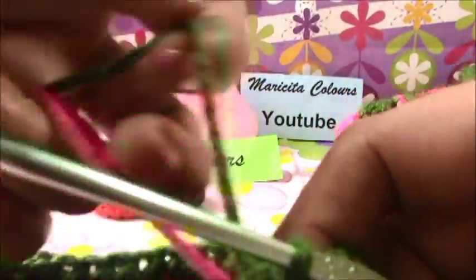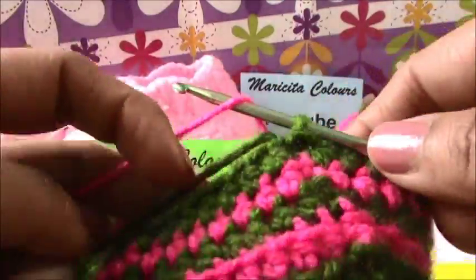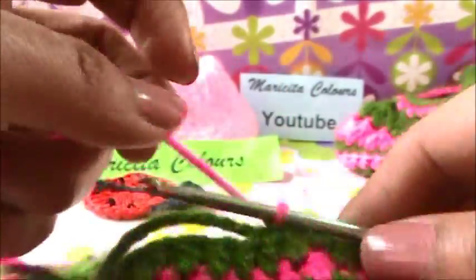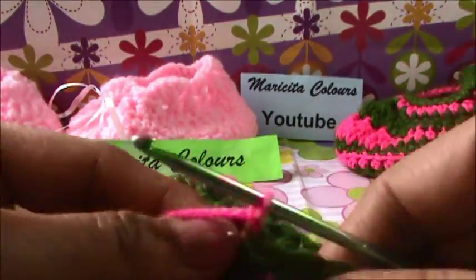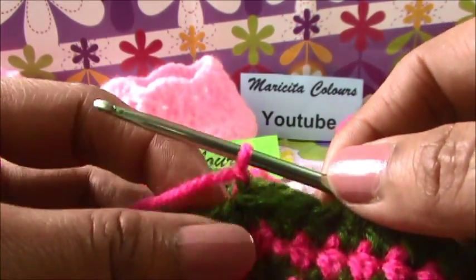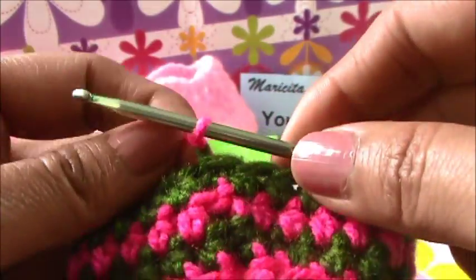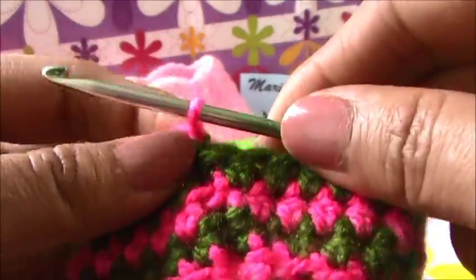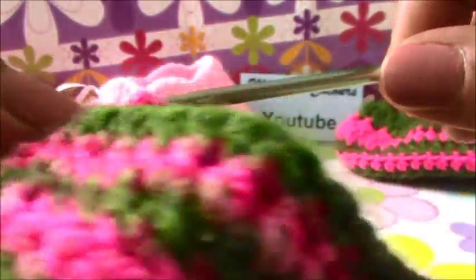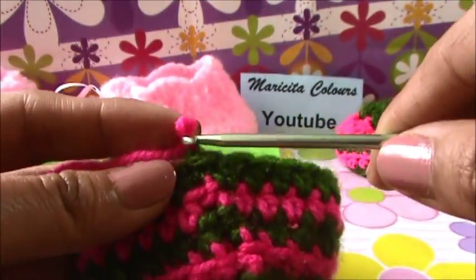Now I will change to the pink yarn here. In every stitch I will make one. Here you can make one or two chains - it depends on the yarn you use. Sometimes if the space is too big, you can make one chain. I will make one chain now to show the difference, but sometimes one chain is too few. For this, sometimes I make two - but we will try with one. If you see that the space is too big, you must make one or two chains.